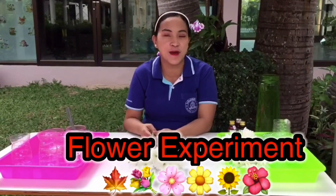Today, for our science class, we are going to do an experiment. This is about a flower experiment.